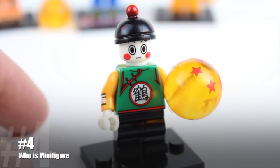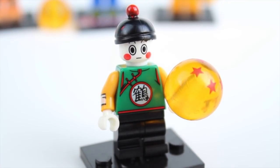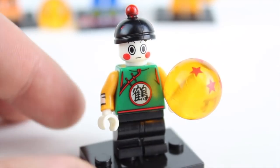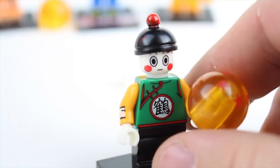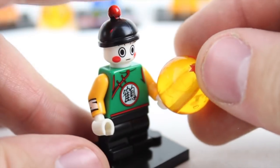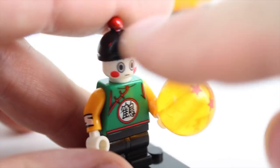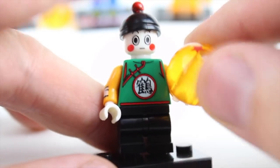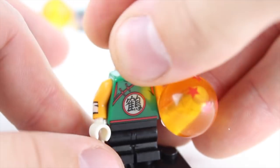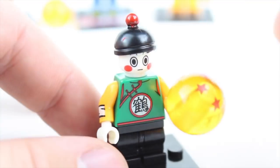I have no idea who this is — and I know what you're gonna say already in the comments. It's more fun for you guys to tell me in the comments. Printing on this is nice, it goes along with this one — I think this is the same line of characters. There's a little bit of a red smear right there, but same thing: short legs like Krillin. He's got the short black legs right there, nice vibrant printing, looks good.